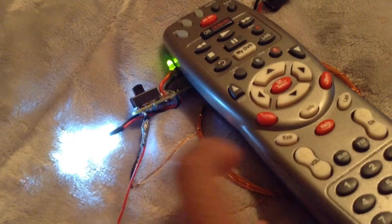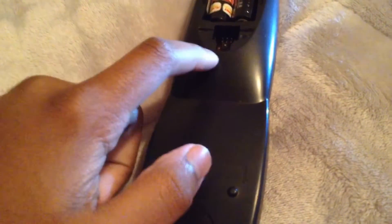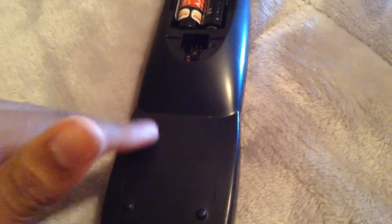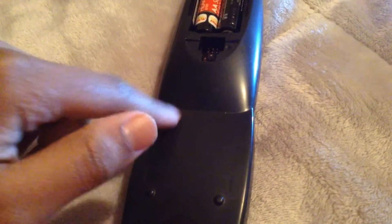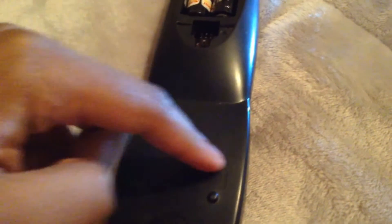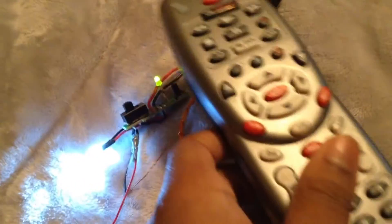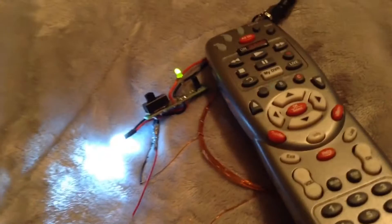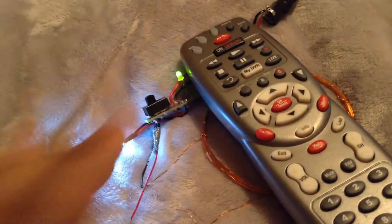It would be about right here, somewhere around this general area, where I would put the coil and then make the EMP. The electromagnetic pulse would go inside, hit whatever's right there, and it will freak out.